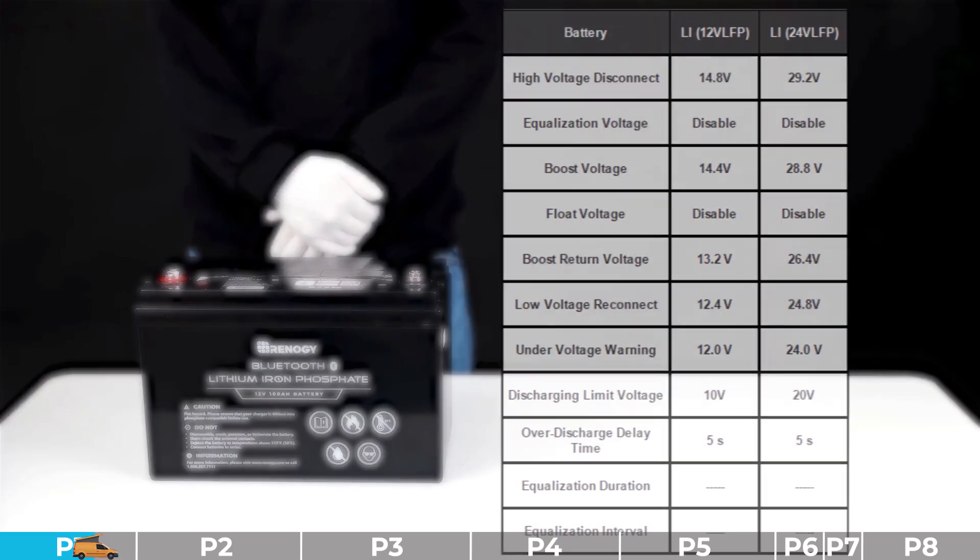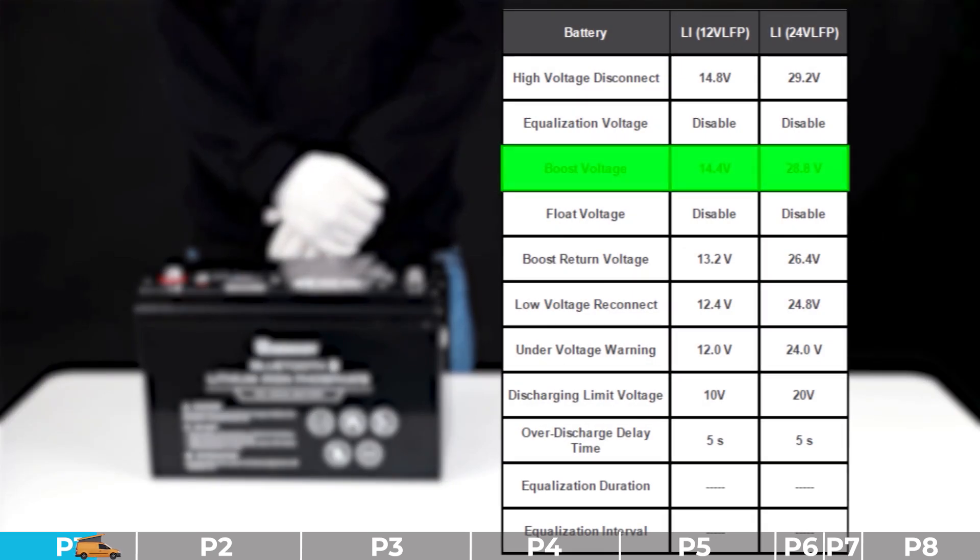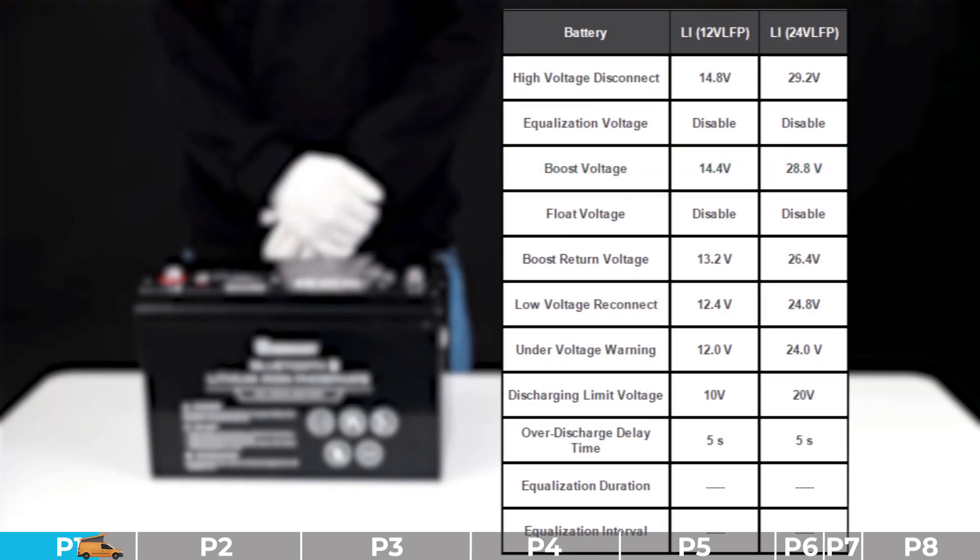Troubleshooting step number three: exclude the possibility of charger and charging parameter mismatch. Please check the parameter settings of the charger. If the charging parameters are incorrect or the charger is mismatched, please switch to a proper charger and set them to proper parameters. If the charger parameters are matched, please proceed to the next step.